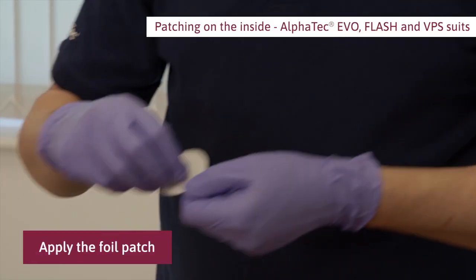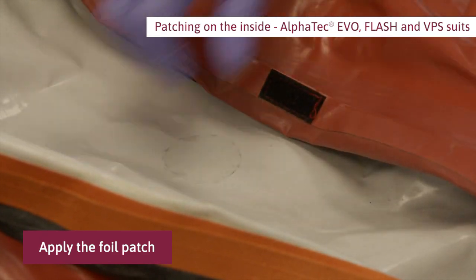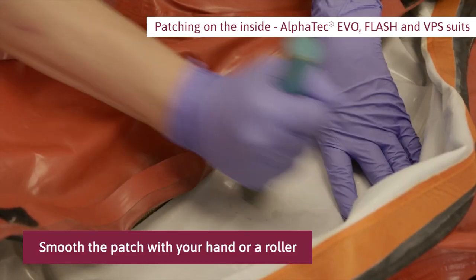Remove the release paper from the patch. Apply the foil patch starting at one end to avoid wrinkles. Smooth the patch with your hand or using a roller.